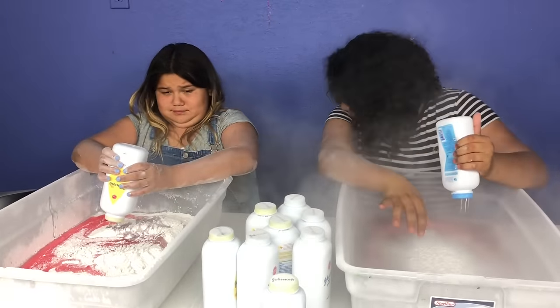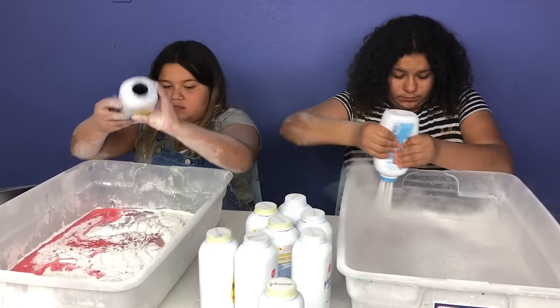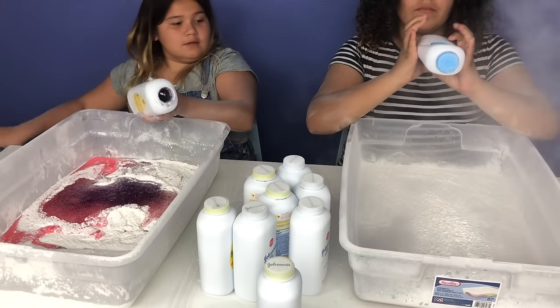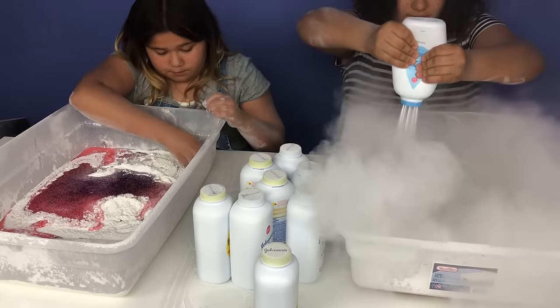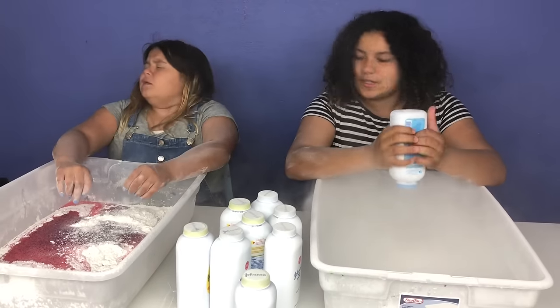Whoa. Mary, go like this. I can make some amazing slime — I got some clear glue with purple and red glitter. Guys, look at this. You can't see the glue anymore, Mary. It looks like snow.